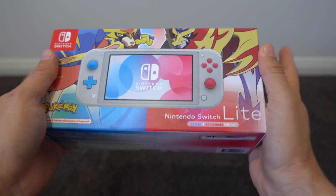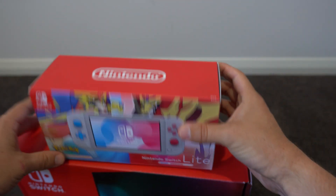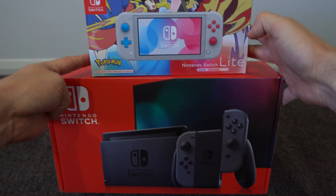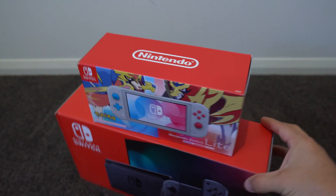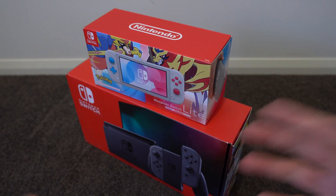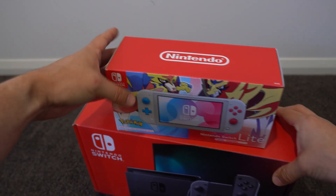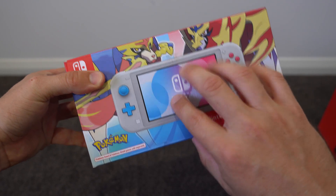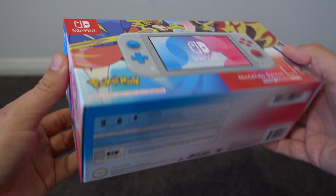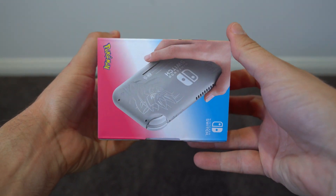The first thing that struck me about this console box is it's very small when compared to the original Switch box. I guess that's because there's no dock, no Joy-Con holder, and it's missing a whole bunch of cords and cables — but it really is kind of surprising how much smaller this box is. Taking a quick look at it, it's a pretty standard Nintendo affair.